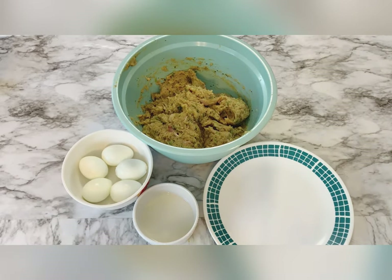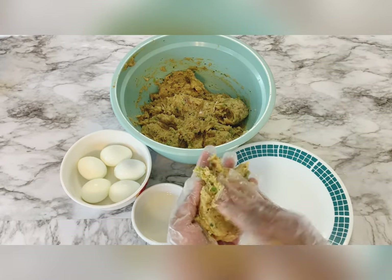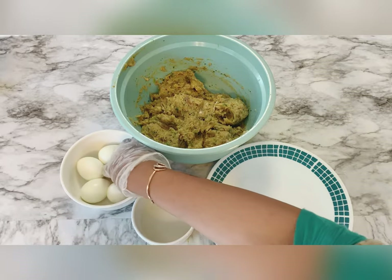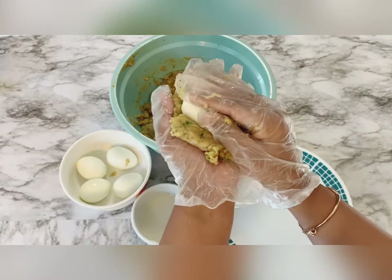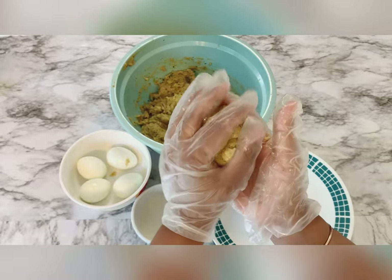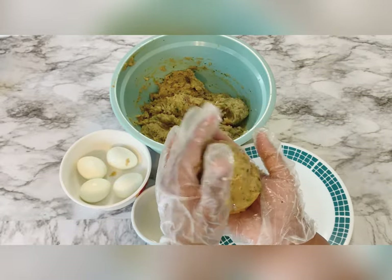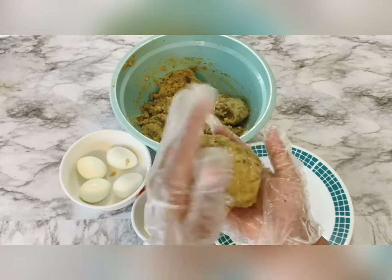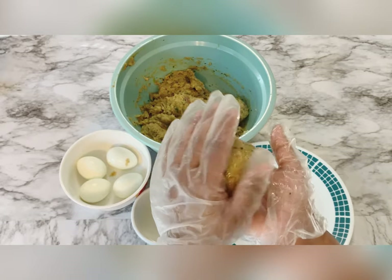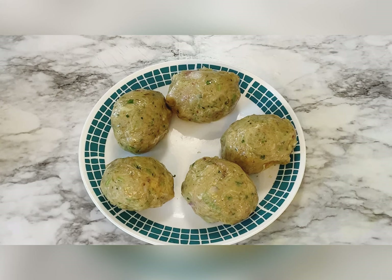Now we will mix it. We have a few boiled eggs and we are going to do the filling of eggs in the keema. Look how I covered the egg with the keema and made it like a ball. I'm going to repeat this for all the eggs. Now my reshmi kebab is ready.